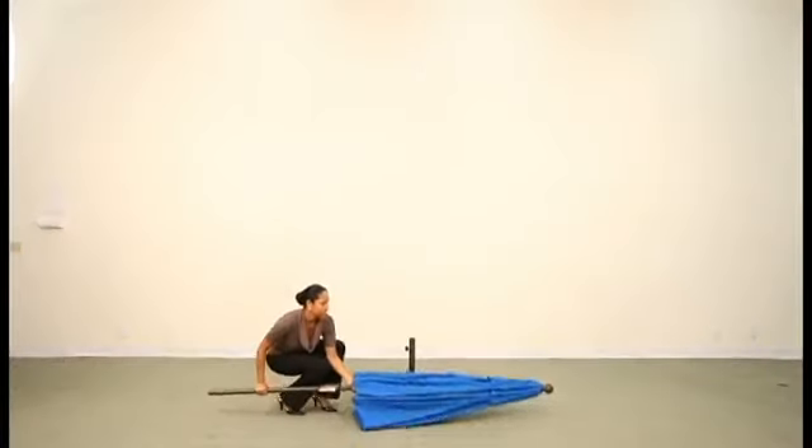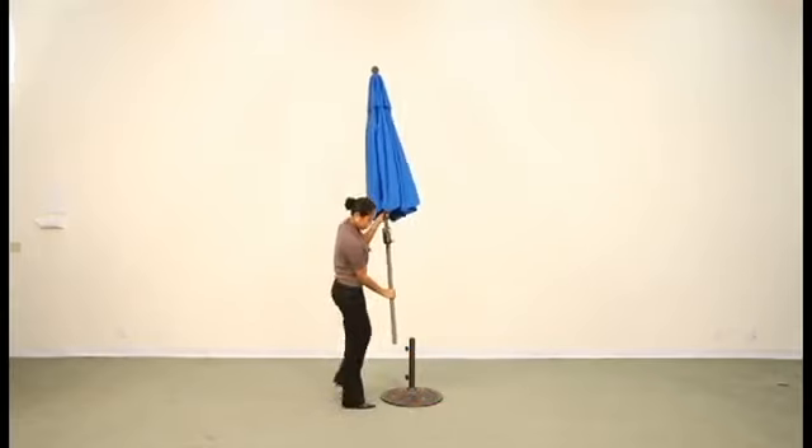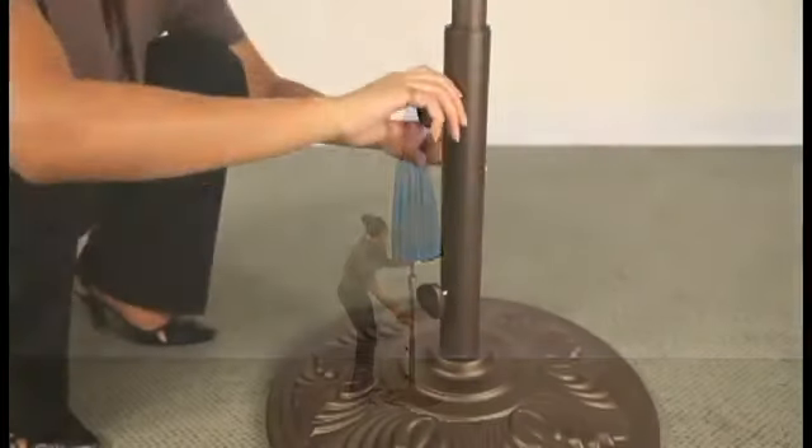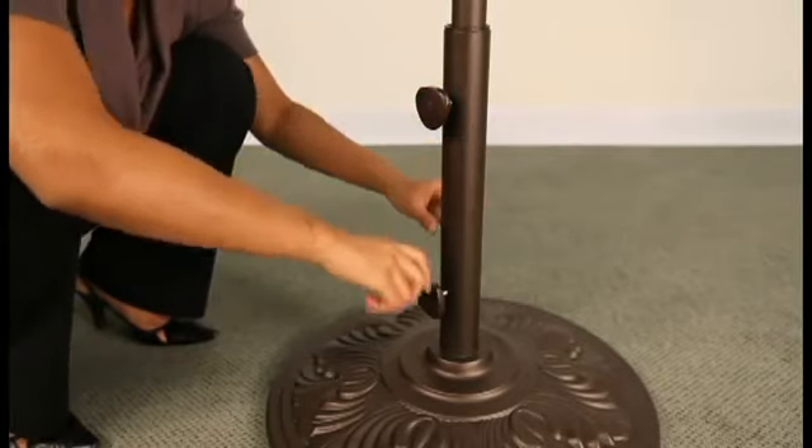Lift the umbrella and insert the bottom pole into the base stem. Be sure to tighten the base knobs to secure the umbrella.